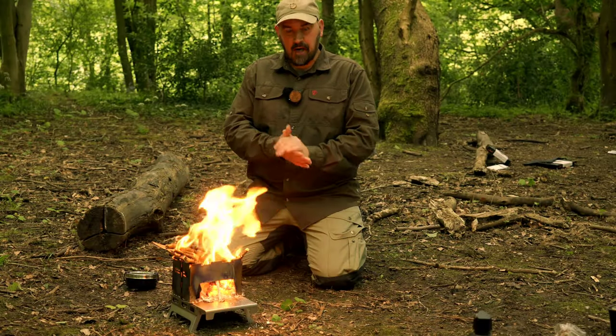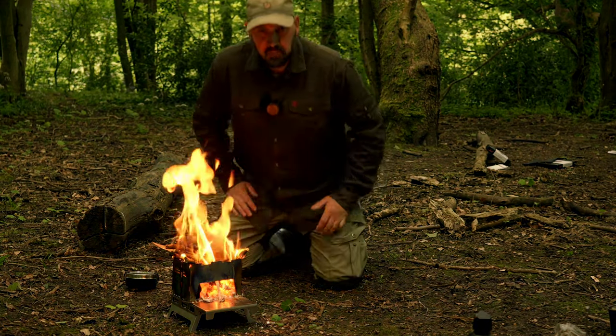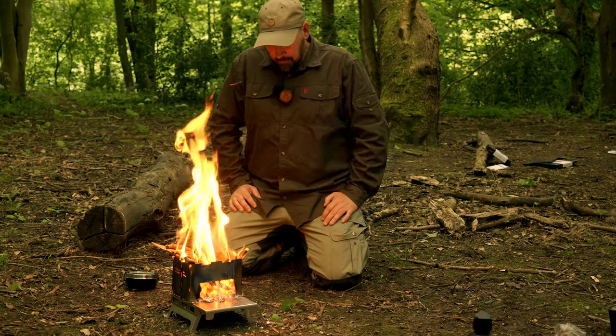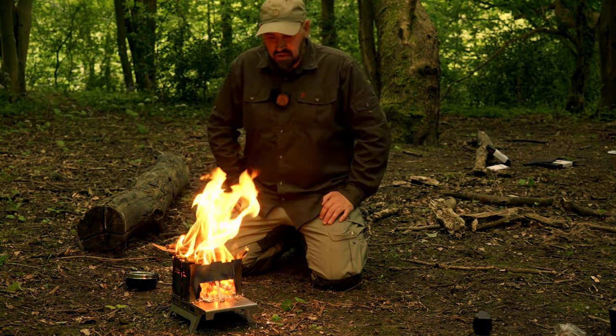We can definitely mark off steak perfection off the list. It's time for me to give you my final thoughts and first impressions of this stove. We'll start with the pluses, because there are many of them. The first one being its weight — the stove and the tabletop combined comes in at 670 grams, which is still remarkably lightweight when you consider what you're getting in the package.